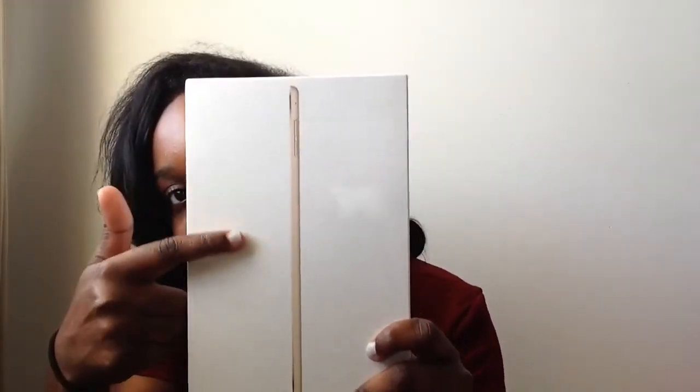So it was a little pricey on my side, but it's worth it. This is the iPad mini 4 in gold and it was $499 — so basically just 500. I'm doing the six-month payment plan. The box just has a picture of the gold iPad, and on the sides it just says iPad mini.